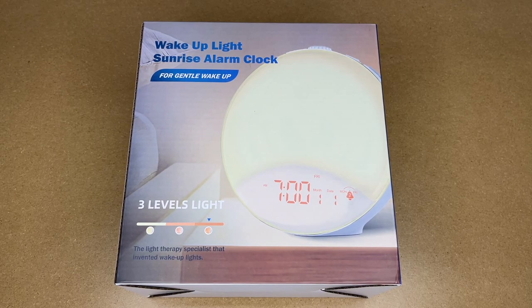Welcome. In this video I'm going to be taking a look at this Karyo wake-up light sunrise alarm clock. This was provided to me by the distributor, but they're not compensating me for this video and they're not reviewing it before I post it. If you find this video helpful and you want to purchase one of these, I'll put a link to it in the description on Amazon, and if you use that link it helps me out a little bit and doesn't cost anything extra.